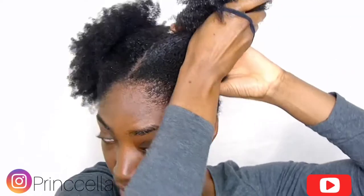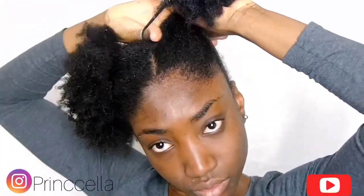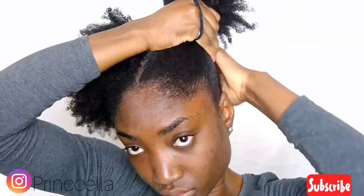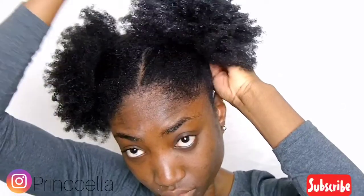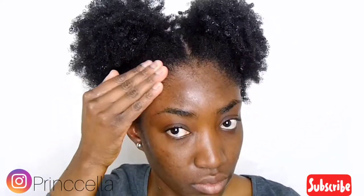I just put my hair into a bun — a loose bun, not too tight. Then I do an extra step again because I love my edges: I take a little bit of oil and just massage it onto my edges.